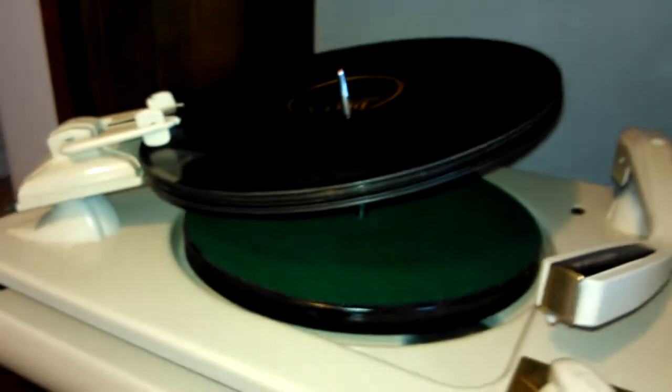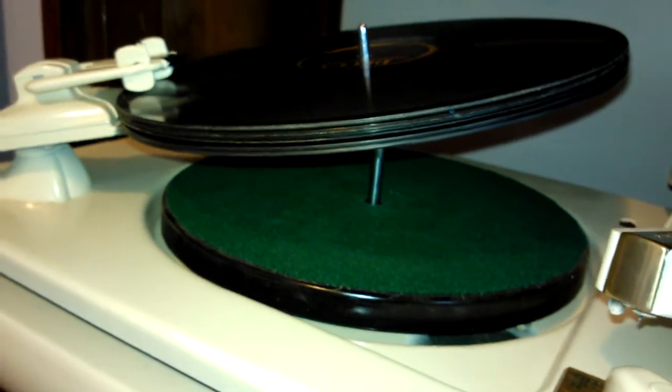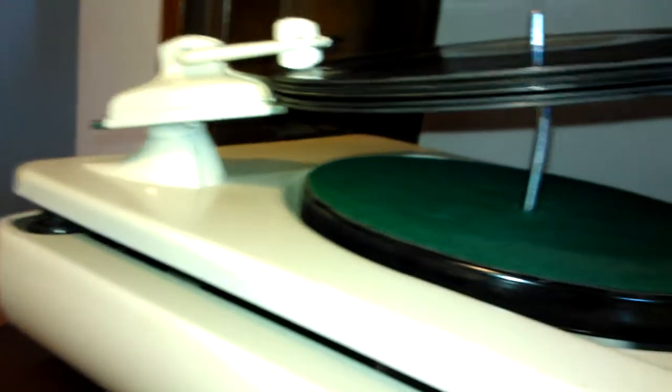It's got a changer here that will actually hold up to eight records, maybe more. It holds them on the side angle like that — the spindle is tilted. And we'll try and play that.